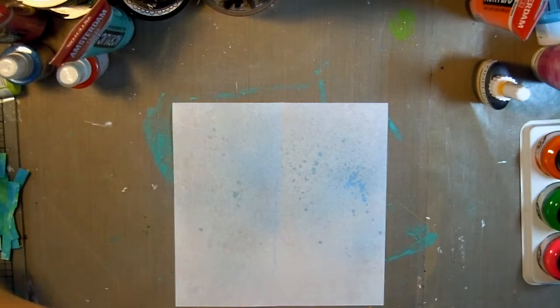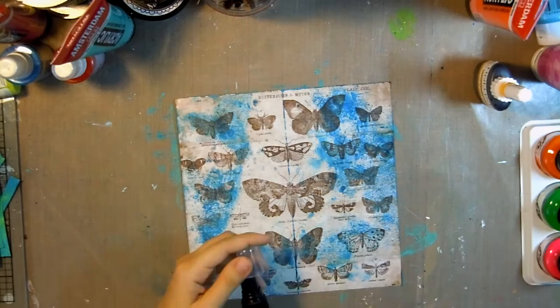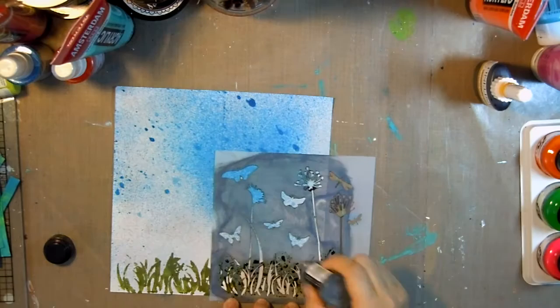I'm going to start by putting on some Heidi Swapp Color Shine in Ocean, and then I decided that wasn't quite bright enough, so I used the Adirondack Color Wash in Sailboat Blue and made a mess, then cleaned that up with the other side.